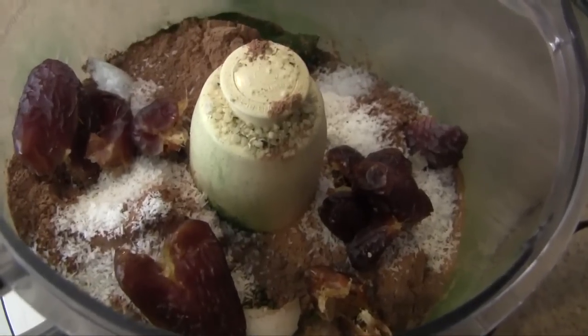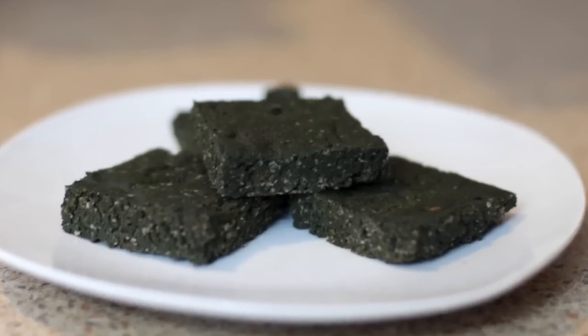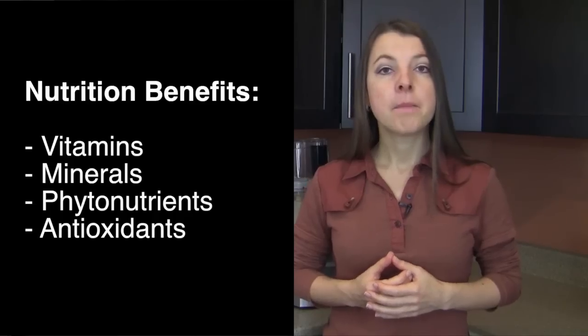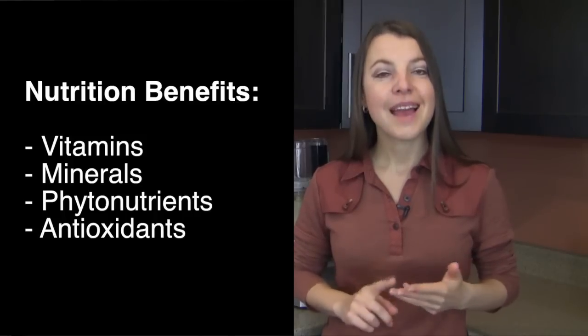The recipe is also extremely versatile. You can make it lower in calories or higher to meet your particular needs, and I will give you those tips as we move through the video. Overall, the snack is extremely nutrient-dense, high in many vital vitamins, minerals, phytonutrients, and antioxidants, so it enhances and helps our overall health and well-being.